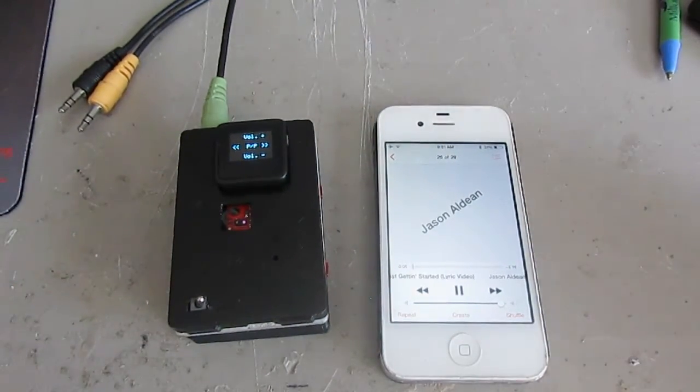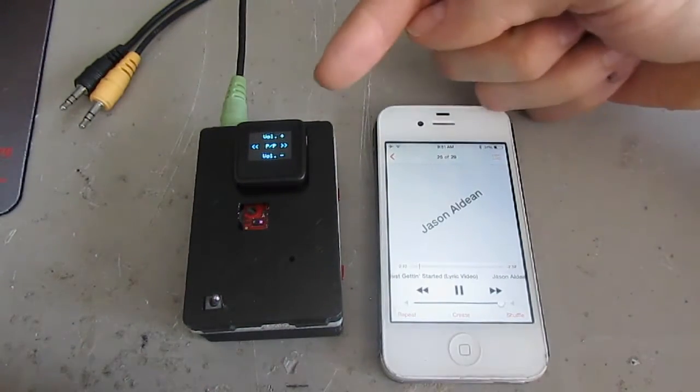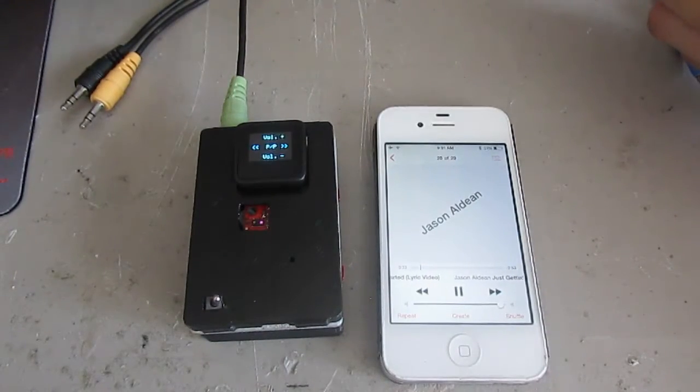I'm not actually playing the music out loud because of YouTube's copyright protection — I don't know if it would get the video taken down, so it's just for demonstration purposes. But as I swipe up, if you pay attention to the screen, swipe up and it'll say volume up, swipe down — volume down.